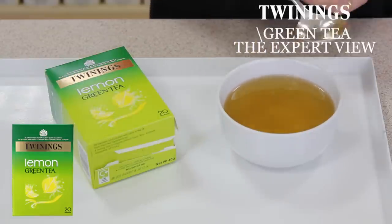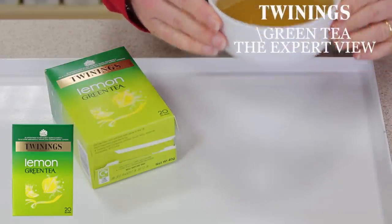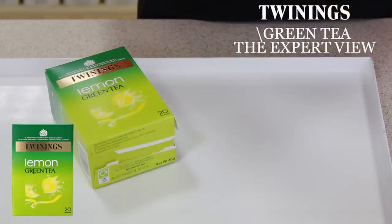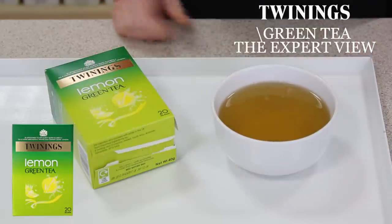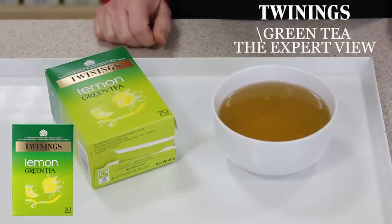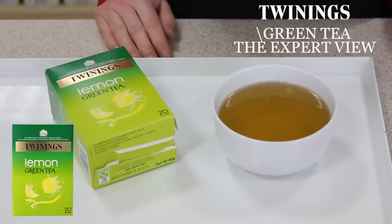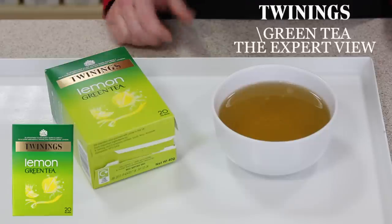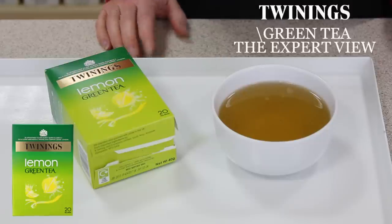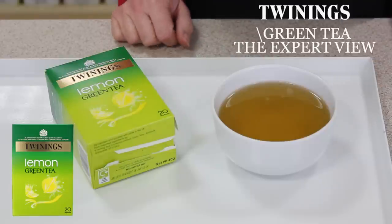Mmm, that is so refreshing. It really transports you to lemon groves. It's got a delicious lemon aroma. And for those people who maybe find drinking green tea on its own a little alien or a little unpalatable, the addition of lemon really softens that green tea taste and it's just a lovely refreshing cup of tea.